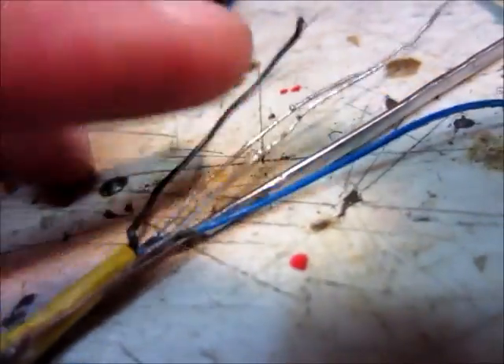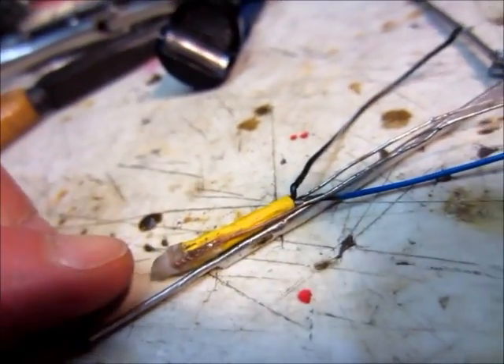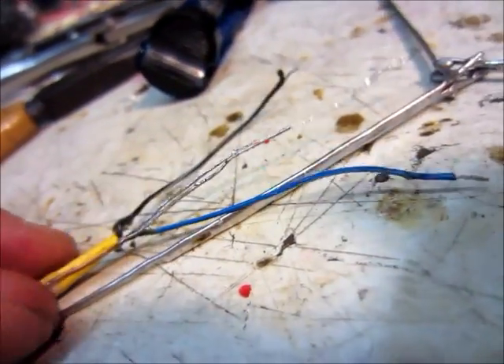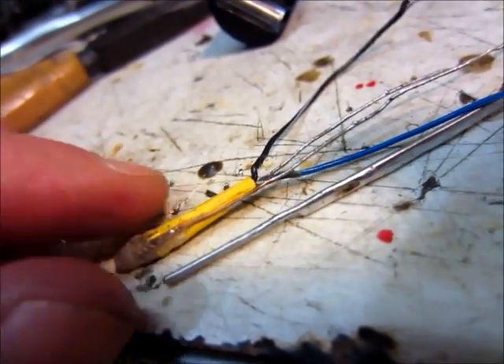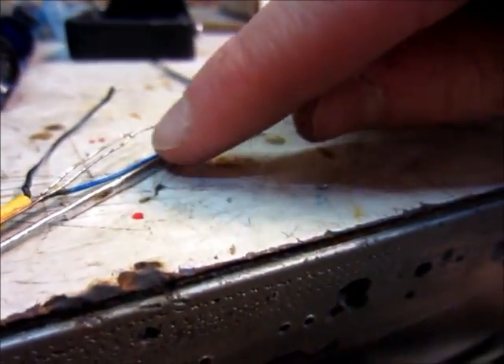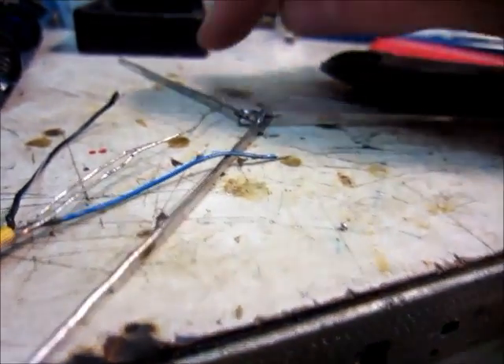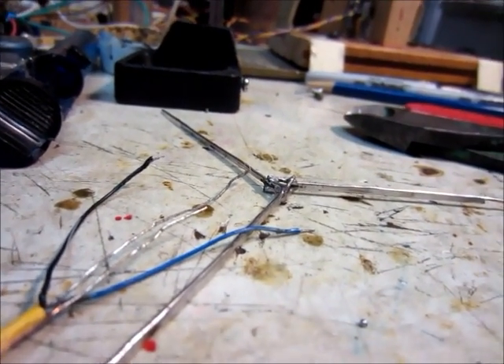These wires right here will be soldered to here, so that will support all of the strain on the LED, and then there will be heat shrink holding it to this wire right here. And I think I'm going to have another wire that goes just to here, to here, to there, to there, just to make it a little bit stronger.